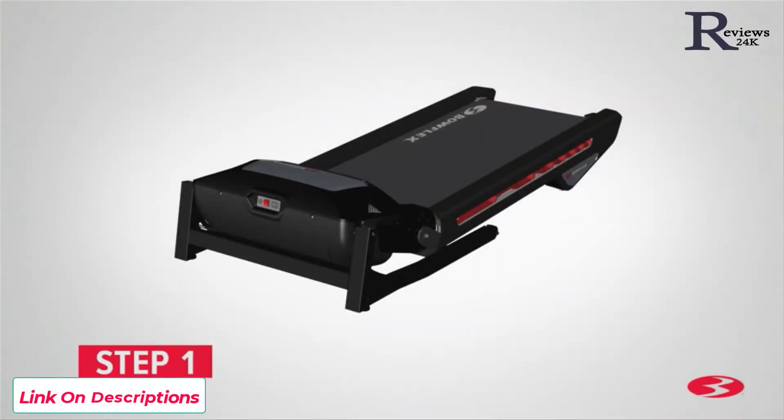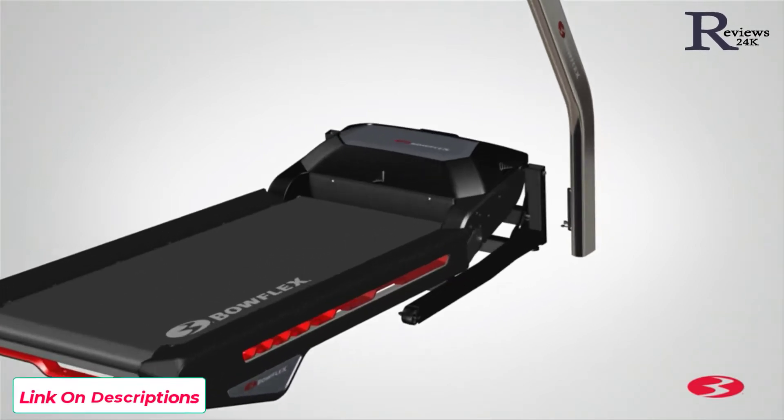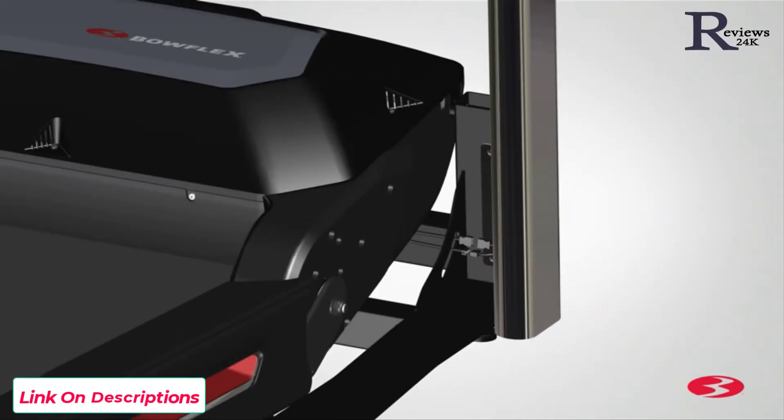Step 1: Attaching the uprights. Begin step 1 by locating the base assembly, part 16, and setting it flat on the floor. Next, locate the right upright, part 12, and place it on the front right side of the base assembly. Slide the upright into place and match the holes located on the base upright. Attach the upright using three part A screws, three part B lock washers, and three part C flat washers — two in the front and one in the back.